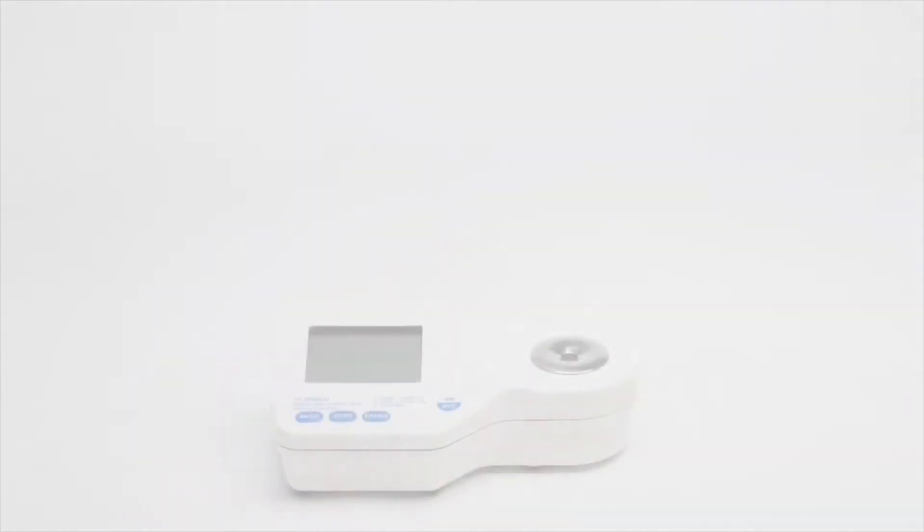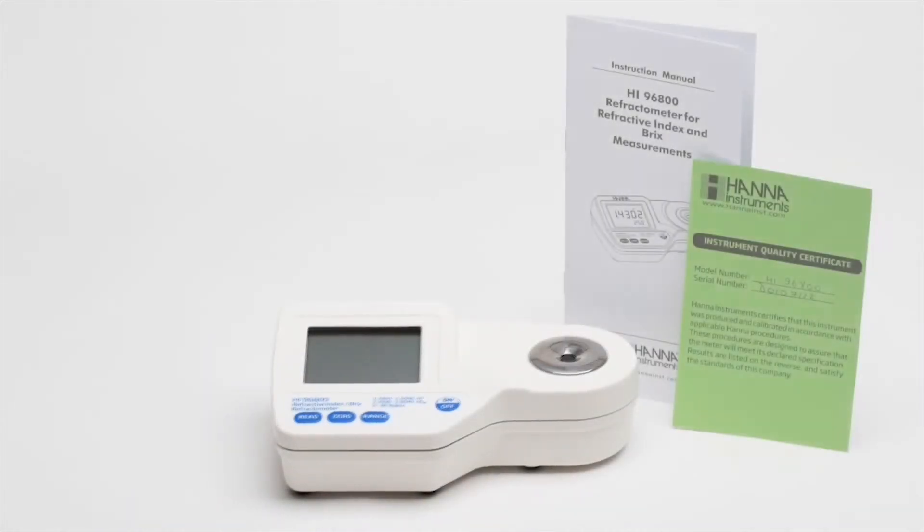Each new refractometer is supplied with an instruction manual, testing certificate, and 9-volt battery so the user can start taking measurements right out of the box.